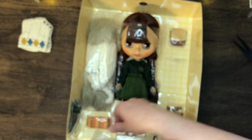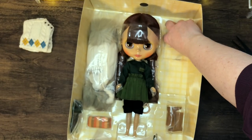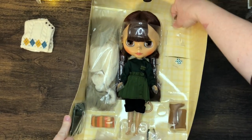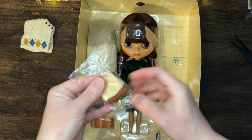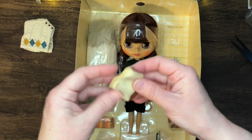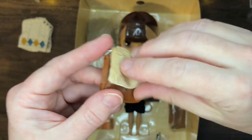I do find it funny that her name is Siri Sustainable and she has so much plastic in her packaging. Anyone else find the irony in that?